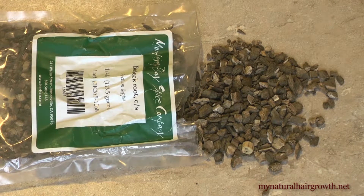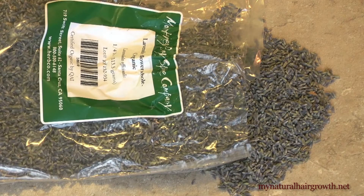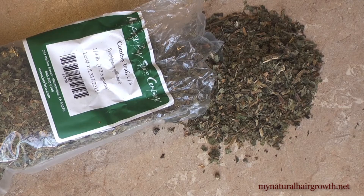I decided to combine high mucilage herbs like marshmallow root and mullein leaf with strengthening herbs like burdock root, nettle, and parsley, along with soothing herbs like lavender, sage, chamomile, and calendula to create a balanced blend.